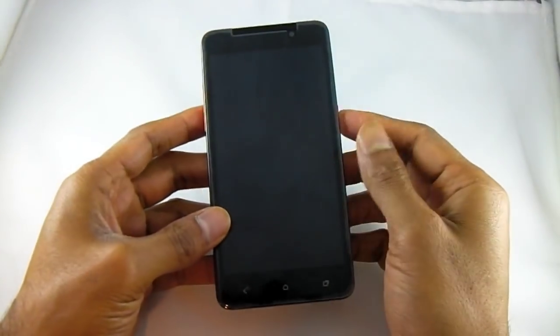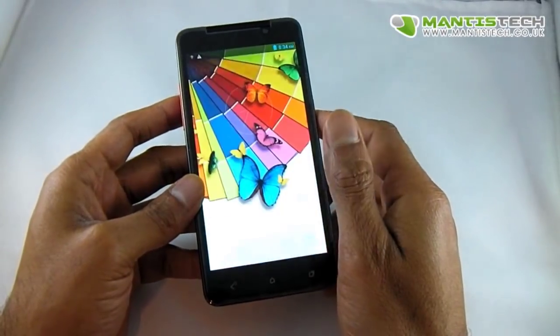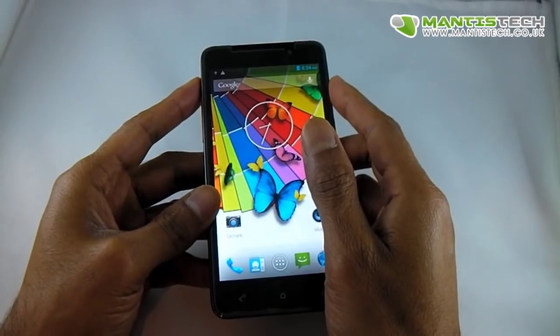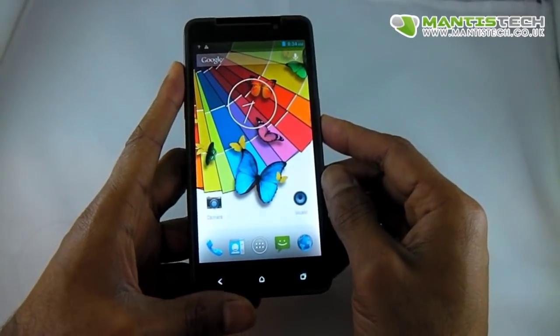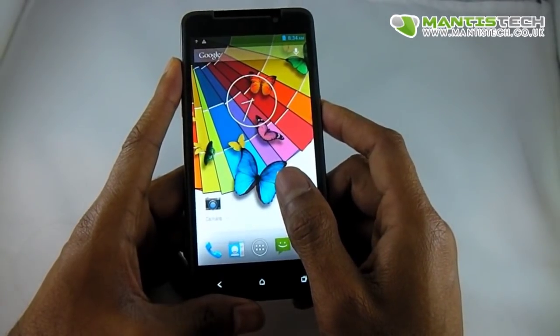Hi, welcome to our video. This is a quick video to help you if you've got SD card issues with your phone. Now obviously you've tried all the usual methods of formatting your SD card. If you are absolutely positive that your SD card works in other devices and in your computer, you could probably try this method.